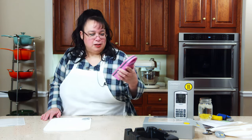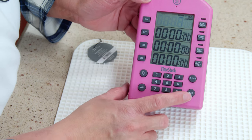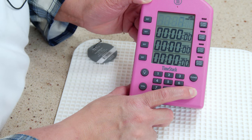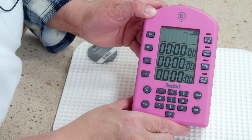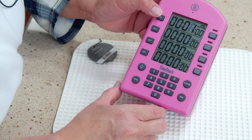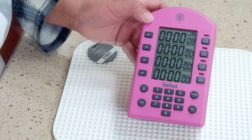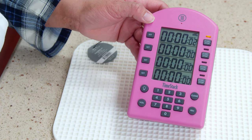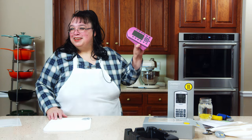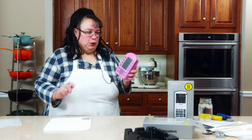One fun thing with the Time Stack is you can record your own alert message. You hit set, record and hold, then say something like 'Your food is done, come and get it.' So when your timer goes off it plays your recorded message instead of a beep. You can also revert it back to the standard beep.